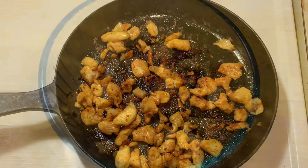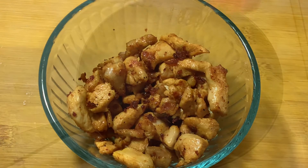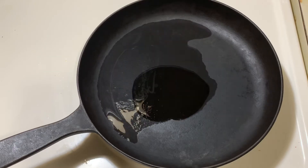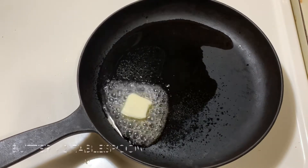The chicken is now cooked, so let us start making the masala. Heat 2 teaspoons of cooking oil and add 2 tablespoons of butter.